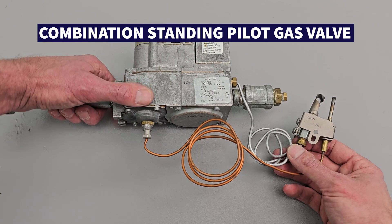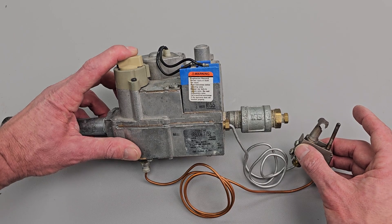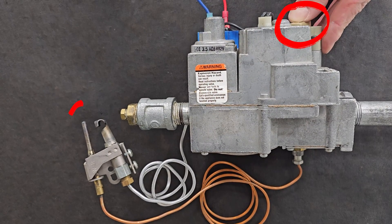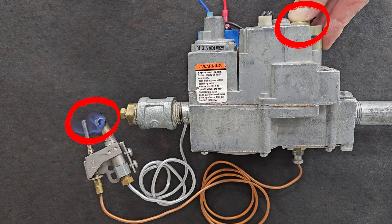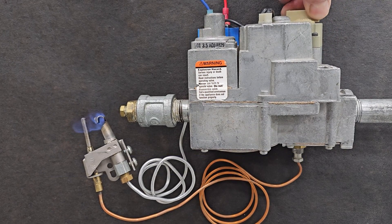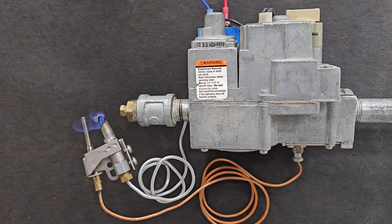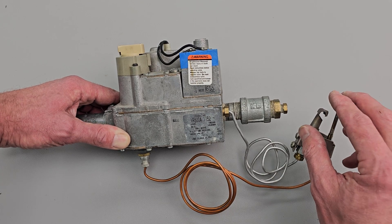Here we have an example of a combination gas valve with a standing pilot that has to be manually lit by pressing this button down and having a flame right here. That flame is going to envelop this 30 millivolt thermocouple. When the thermocouple is heated up, it's going to create low voltage power applied to the bottom of the gas valve, keeping the pilot gas flowing through, so you're always going to have that standing flame right here.